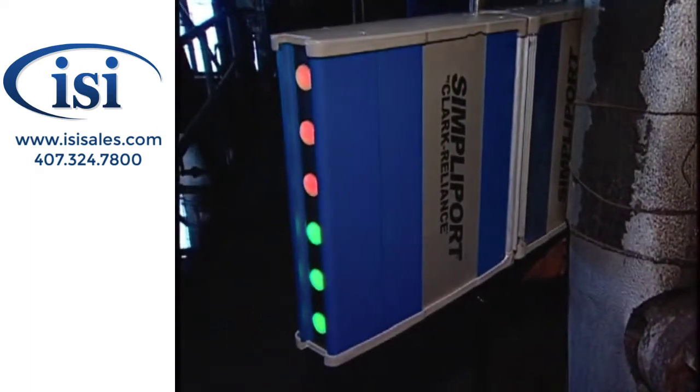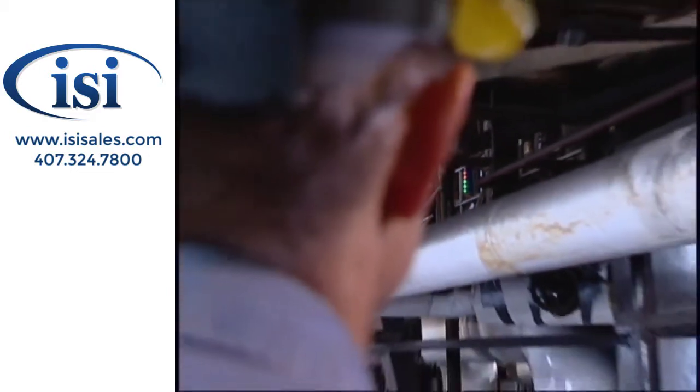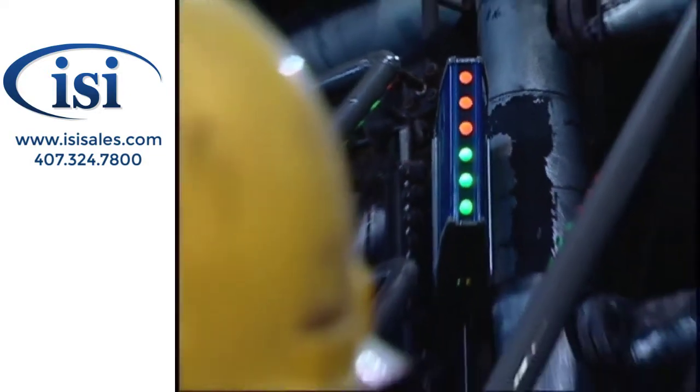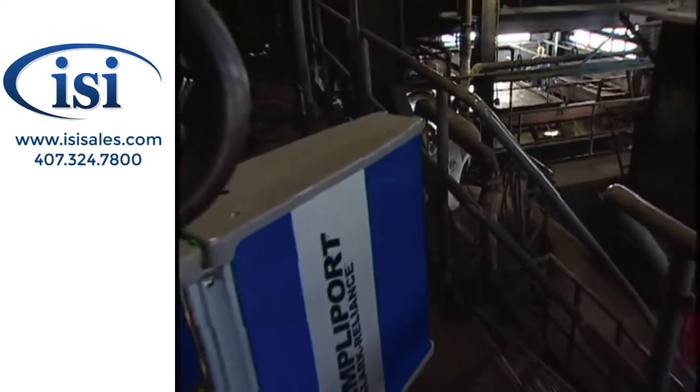Introducing the SimpliPort 180 bi-color water gauge. A revolutionary boiler gauge which provides clear, accurate water level indication viewable from anywhere in the plant. A direct reading boiler water level gauge easily seen at any angle and at any distance.